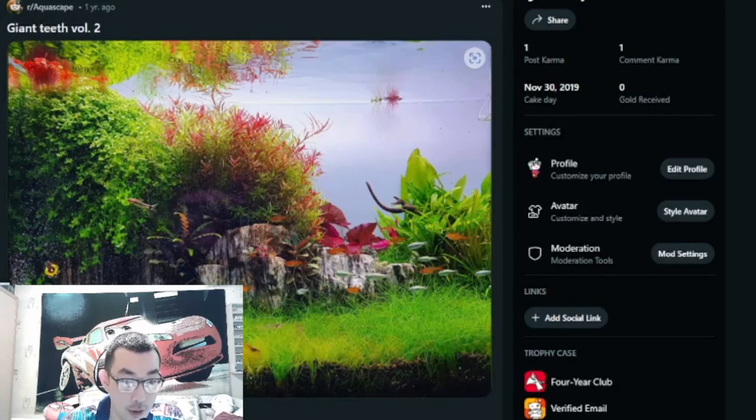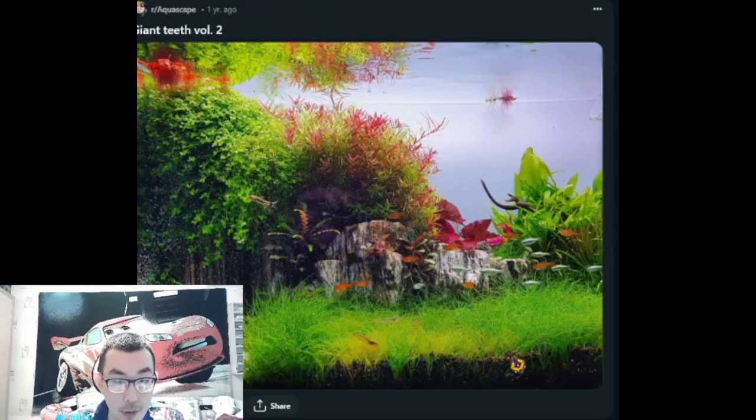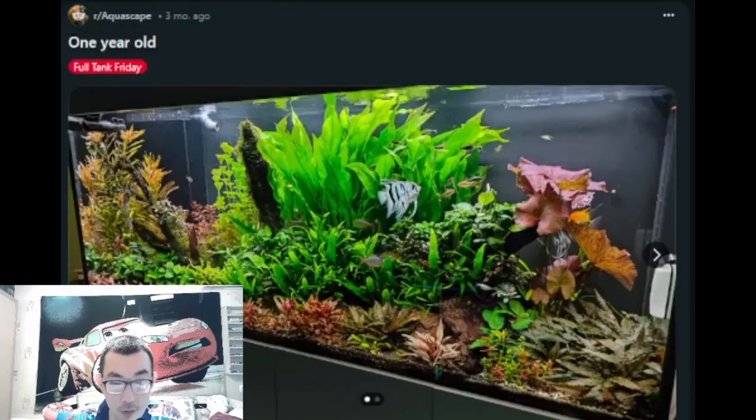Without CO2, such bushy, lush growth is unlikely — especially when you have different species of plants. It's a beautiful aquarium, and the fish kind of complement the flow. There's a flow coming from one side of the tank to another, and the fish are supposed to complement that flow.